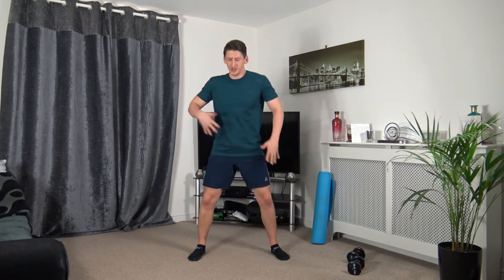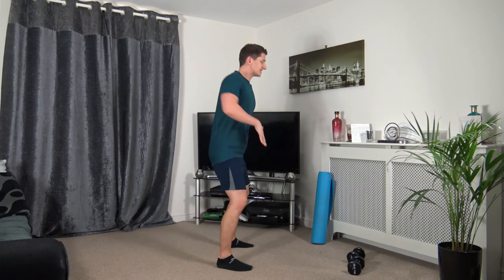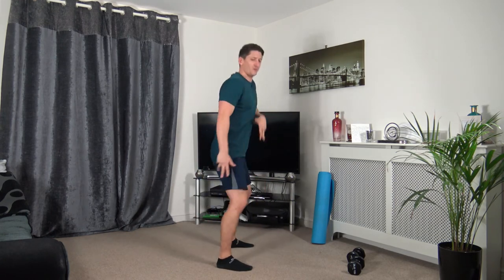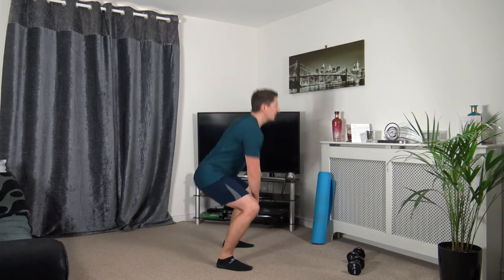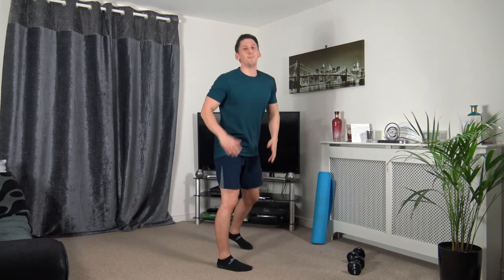Feet shoulder-width apart — going to touch the ground, come up, weight in the heels, bum sticking out as we go down. Three, two, one. If you can't touch the ground, just try your best — as long as we're moving, that's what counts. Sitting back, weight on heels, strong core facing forwards. Three, two, one. Round one of cardio completed — three more to go.